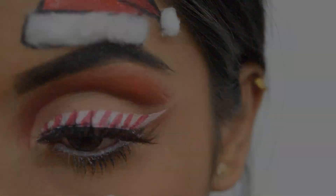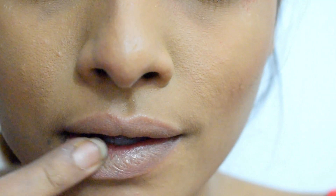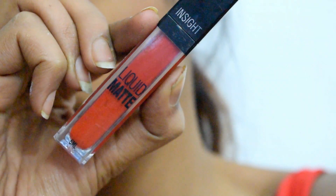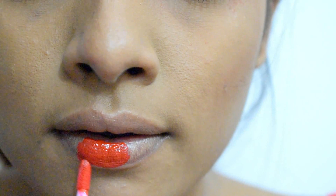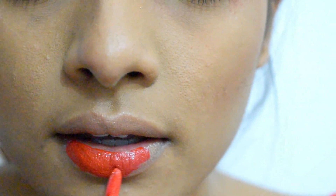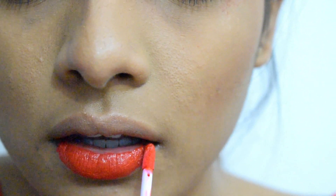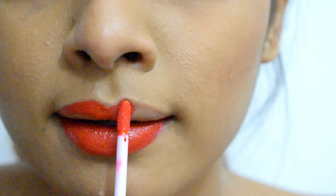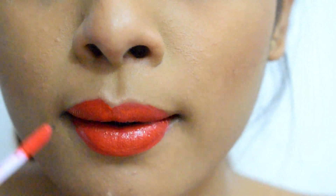Once the eyes are complete, I'm starting with moisturizing the lips using Vaseline — it's a good practice to moisturize before using any matte lipstick. I'm then using Inside Liquid Matte Lipstick in shade Bella. Always start with filling the lips in a cross pattern, as this helps define the shape of the lips.